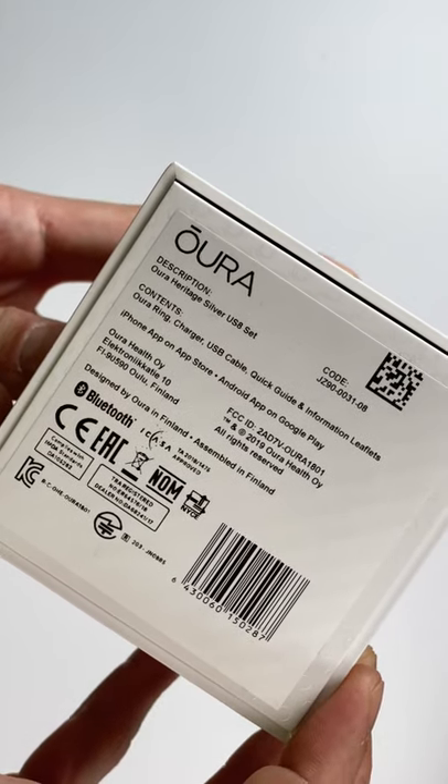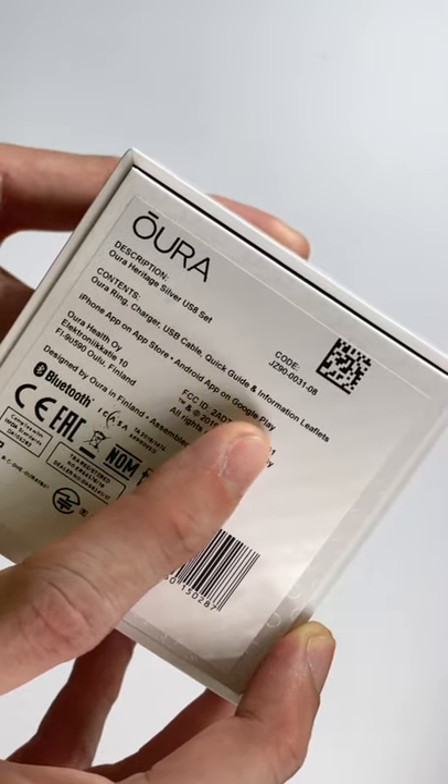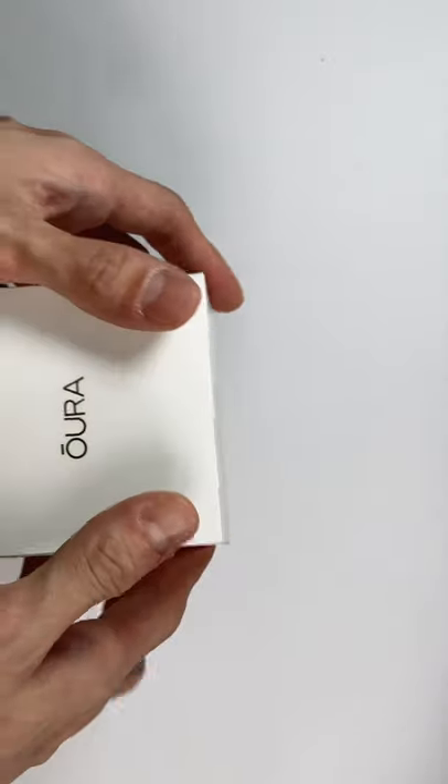So Aura Heritage Silver USB set — you get the contents: you get the Aura ring, charger, USB cable, quick guide, and information leaflets, which we'll see on the inside.